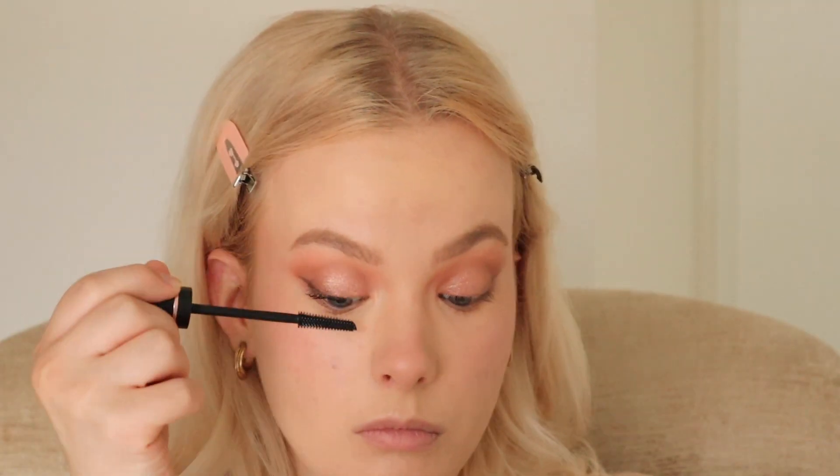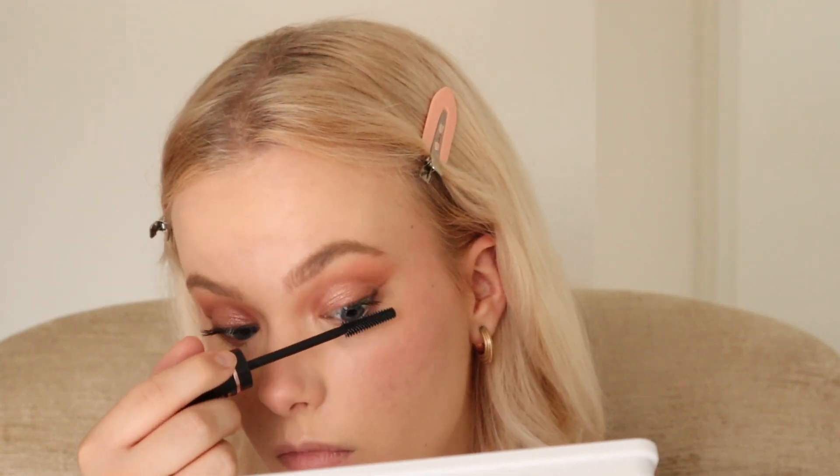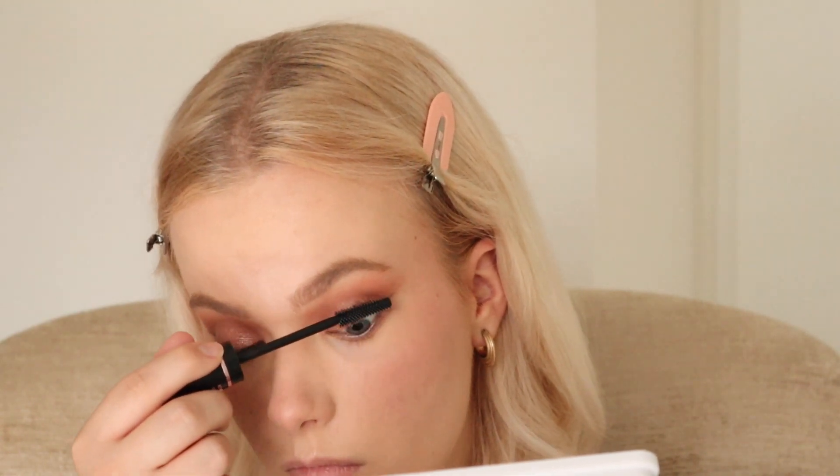To finish off the eye look, for mascara I'm using the Maybelline New York Sky High Mascara. This is one of my favorite mascaras out there — not only for drugstore but just in general, one of the best mascaras. When I haven't used it in a while I always forget how amazing it is.